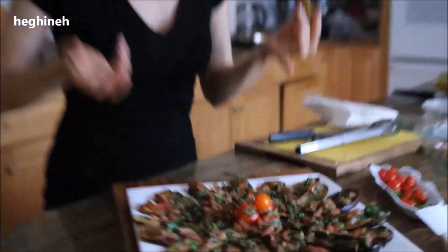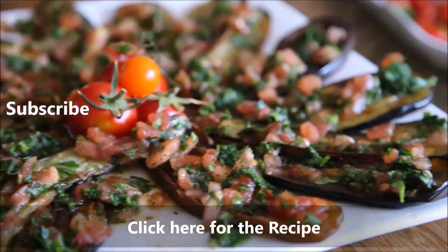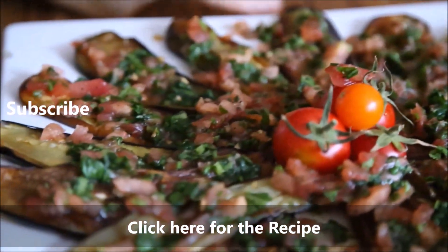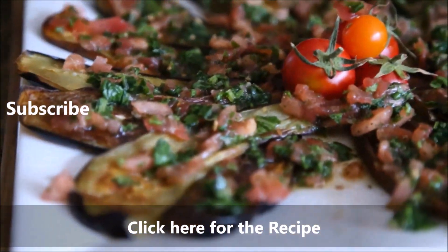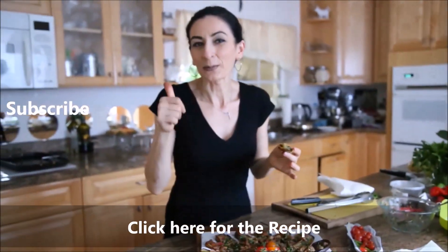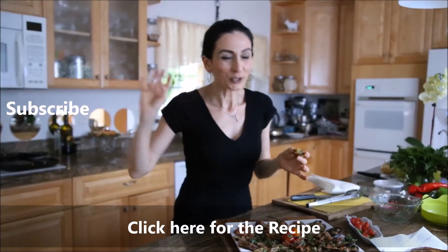Very simple, easy. I don't think many will need a recipe, but for those who want to do everything step-by-step, I'll put a recipe on my blog at herene.com — link will be below this video. If you like the video, thumbs up. If you didn't like it, don't do anything, just go watch something else. Remember to subscribe to my channel. Thank you everyone for watching. I'll see you soon.